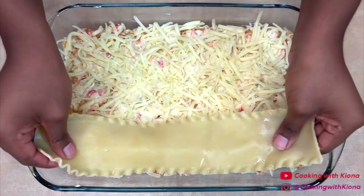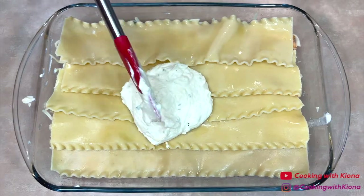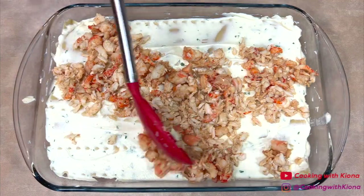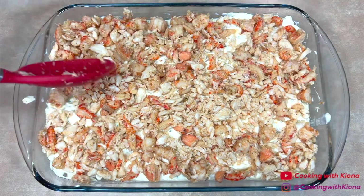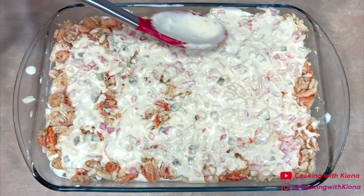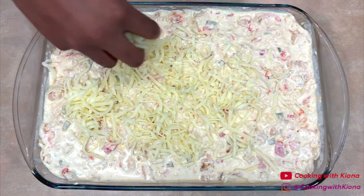Add another layer of lasagna noodles, then repeat the same layers as before: another layer of ricotta using the rest of the ricotta mixture, another layer of seafood using the rest of the seafood mixture, another layer of sauce using the rest of the sauce, and last but not least a layer of mozzarella cheese on top.